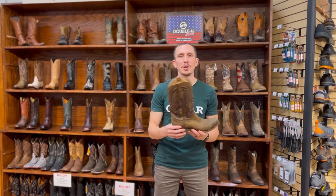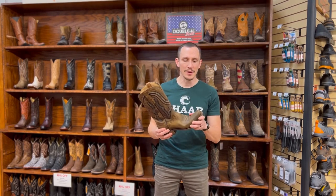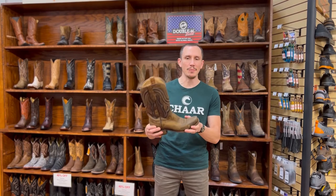That heel slip will diminish over time, sort of like breaking in a baseball glove or any other pair of shoes. As the boot flexes and becomes more supple it's going to move with your foot more instead of kind of staying in place.